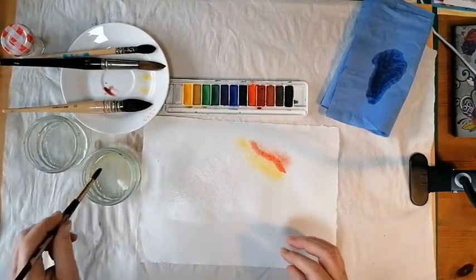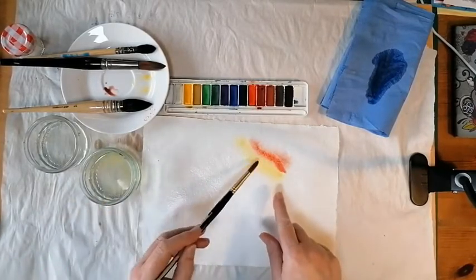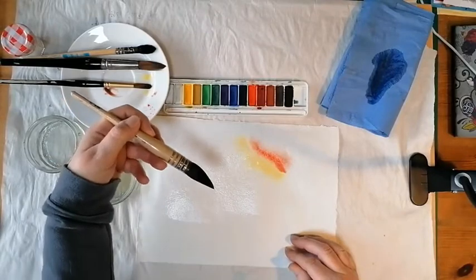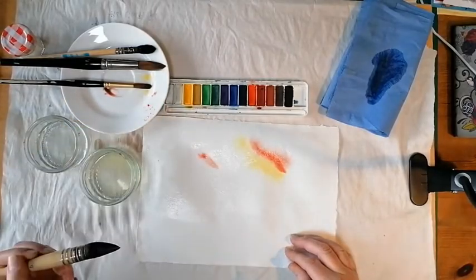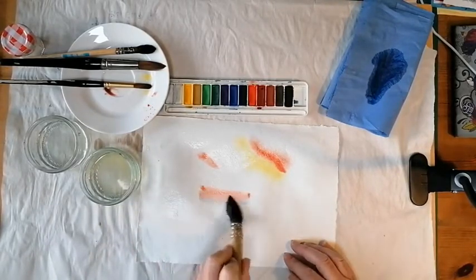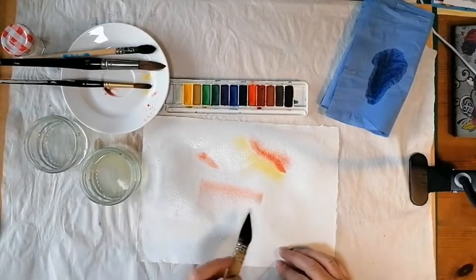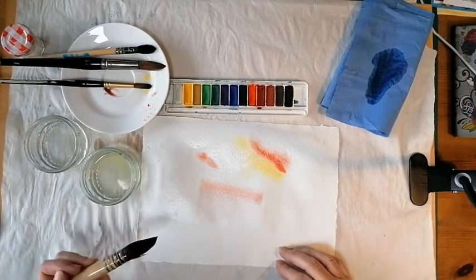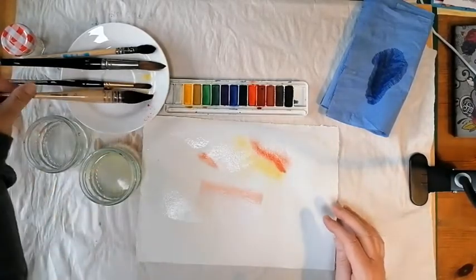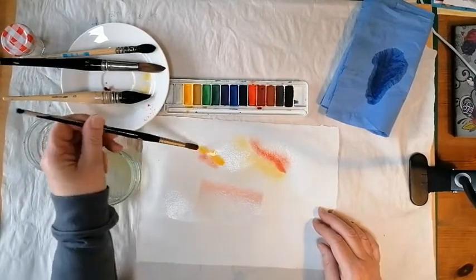If you've got a harsh line that you don't like, all you need to do is get a bit of water and put that on the line you don't want. Notice how I use the brush — I'm holding it sort of sideways and just laying the paint on the surface. What you don't want to do is paint back and forth like you're painting walls. Can you see how much flatter that is — there's less colour, just a straight blob instead of all those nice edges bleeding into the water. So be careful about the way you hold your brush as well as the way you put paint on the page.